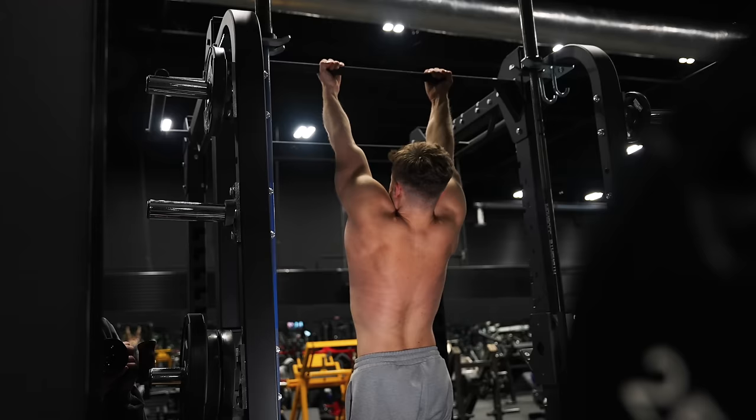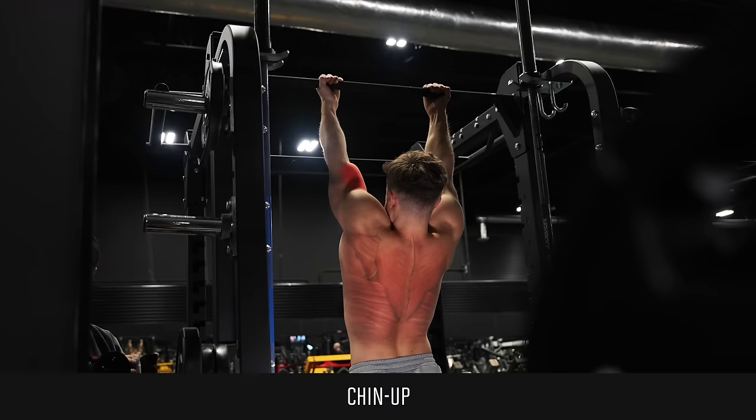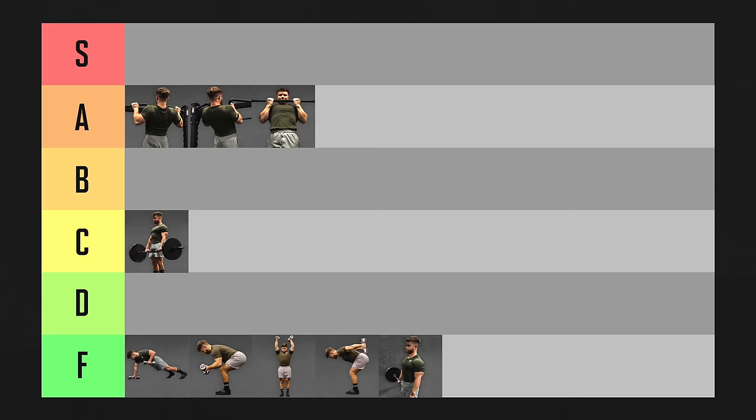Chin-ups with a palms-up grip shift some back tension to your biceps. So while they are still a great upper body exercise, I'm putting them in B tier for the back specifically.